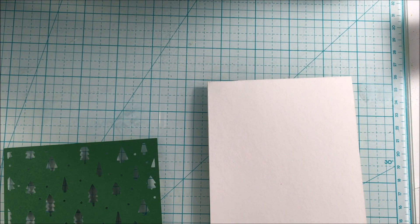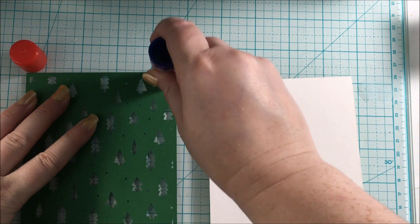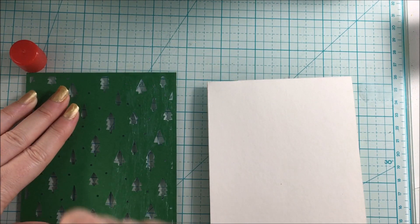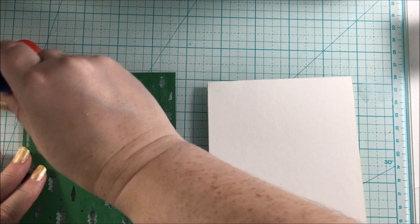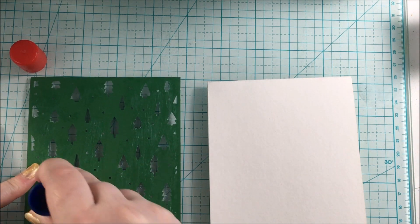To adhere this cut file background to my card base, I am just using a basic glue stick to do that, and then once the background is in place, I will add a little bit of sparkle.